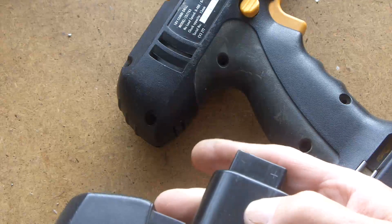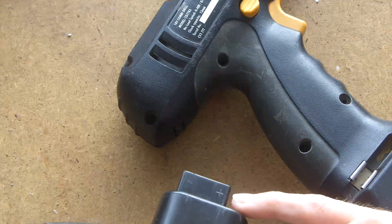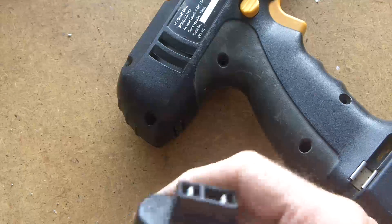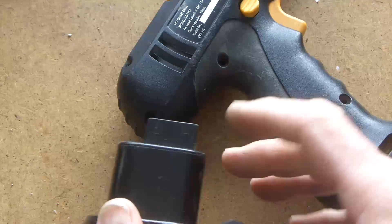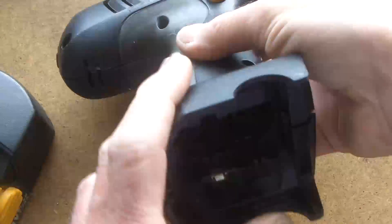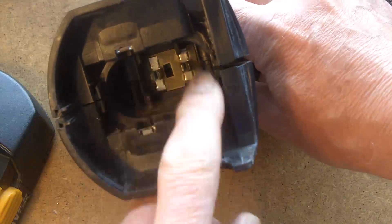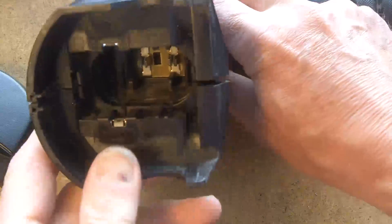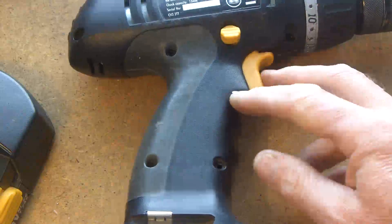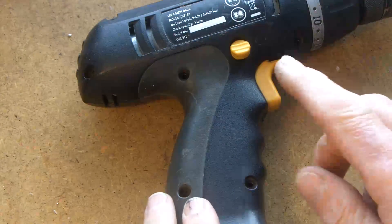Before it died completely, I always marked the batteries positive and negative because there are no indicators on the battery itself other than opening it off. If you look down there, those are the terminals that the battery connects to — and there's no indicator. And if you get it mixed up, it's not just a case of reversing the motor.